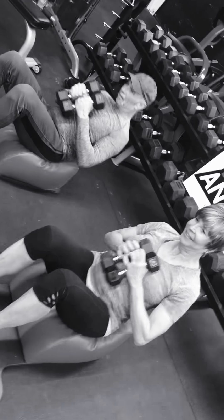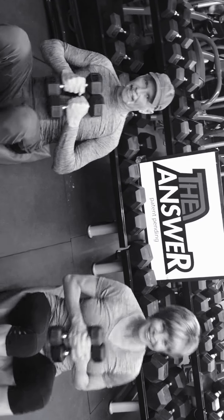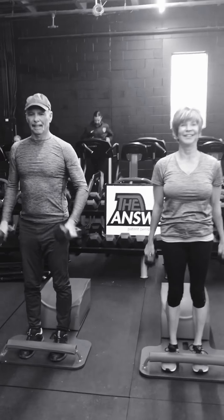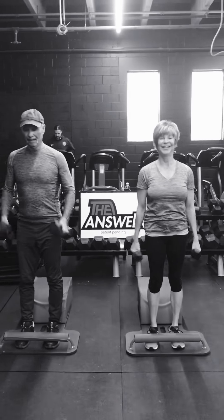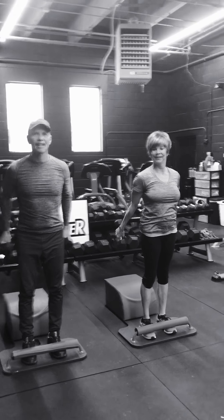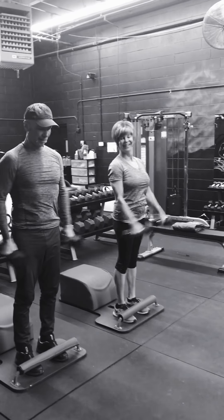Nice. Right there. Such good form. Lower back is supported. Inhale back. Back to hammer curls, let's go. Nice, Bill. Nice, Pamela. And this is just a great way to get a great burn on your biceps — to build muscle, to build volume, to build density, to tone up.